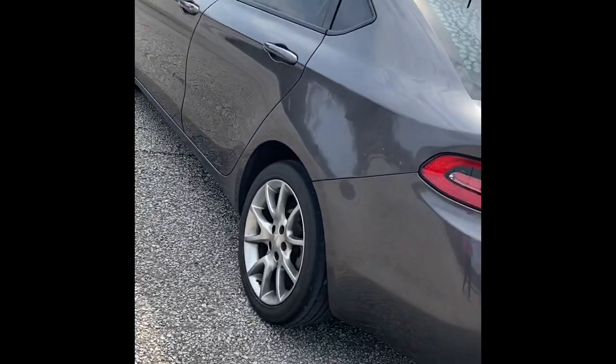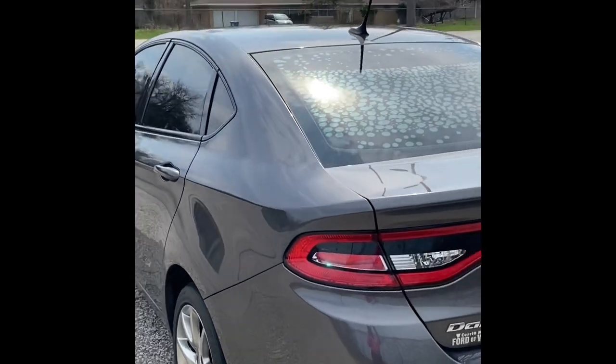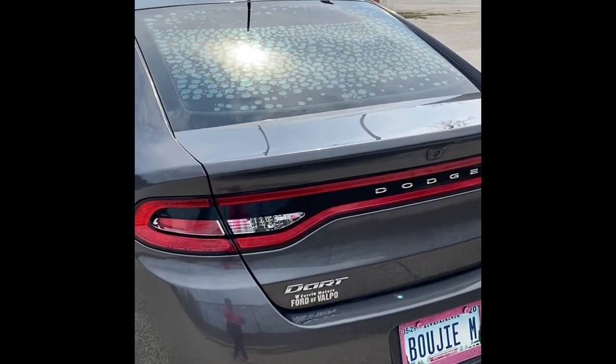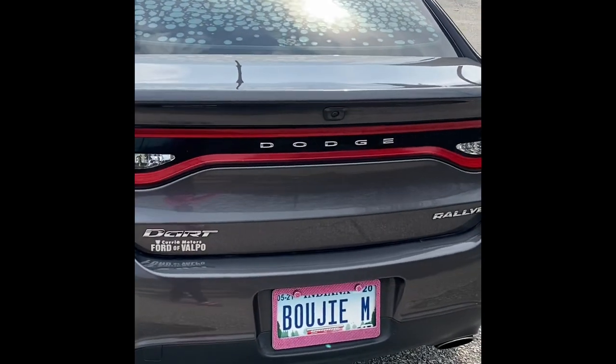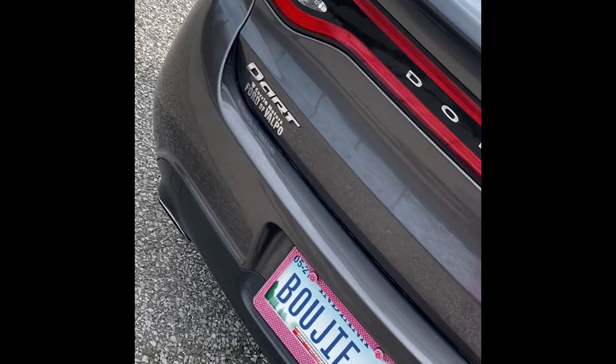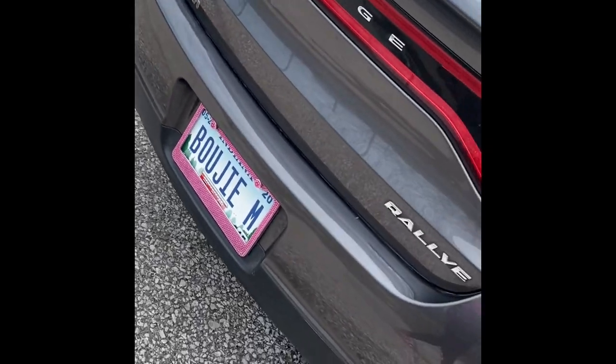A lot of you will probably pop up in my comment section asking about what happened to my back window. It was previously tinted, but because it has the heat lines — smaller cars do come with a window defroster — the tint bubbled on accident. So I just have to get that fixed.